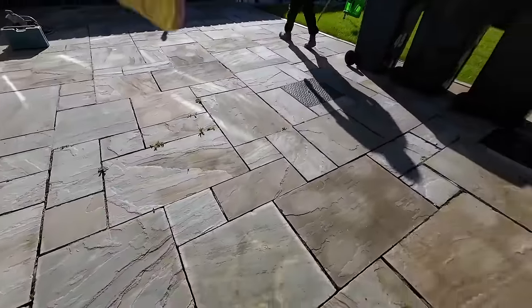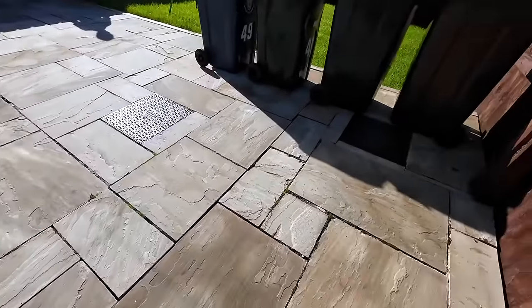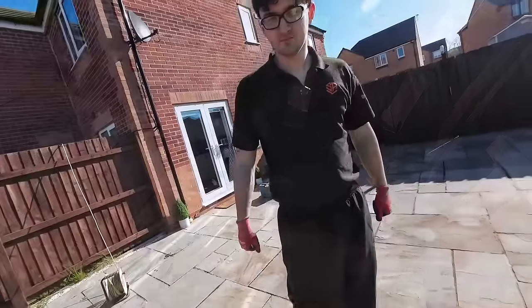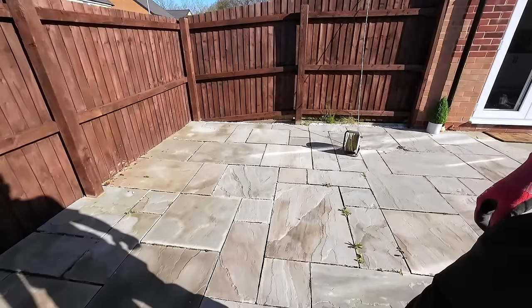I'm going to grind the joints out so they're all uniform and try and make it look a bit better. This isn't going to be fun, but what can you do? We can't leave it like this because it's actually dangerous now.